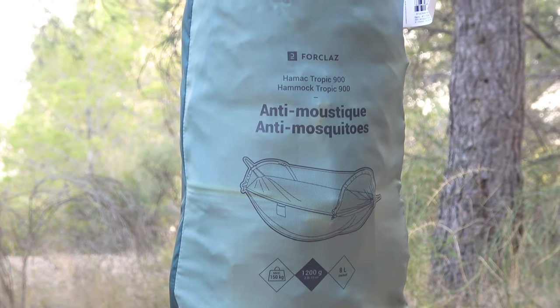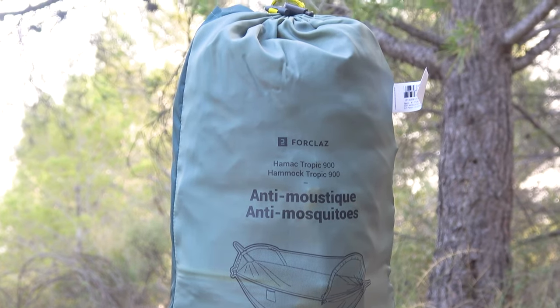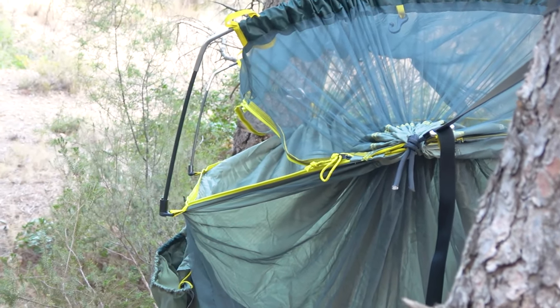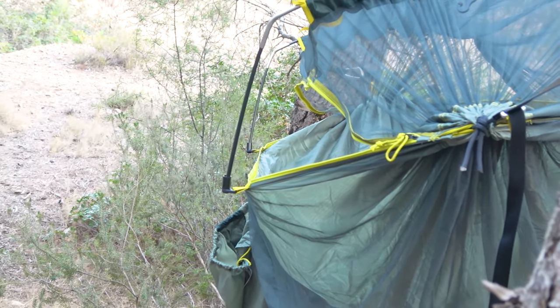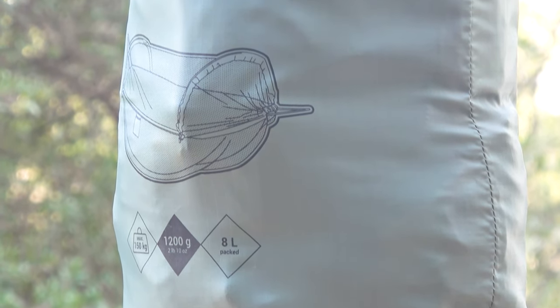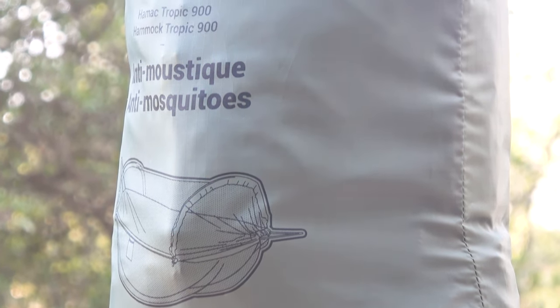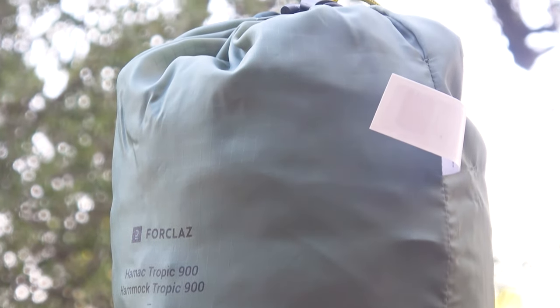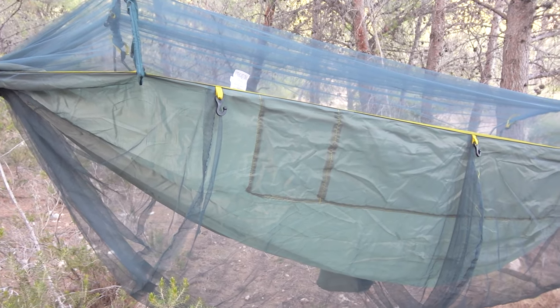Hello guys! In today's video we are going to review a rather unusual piece of gear for us. This is our first review of this type and we don't have any experience using similar sleeping systems. It is going to be a 4-class Tropic 500 hammock from Decathlon. We have never slept in a hammock before and have no idea how to properly set up one. This is all new to us.